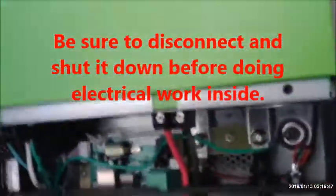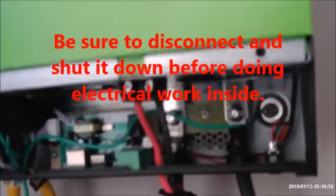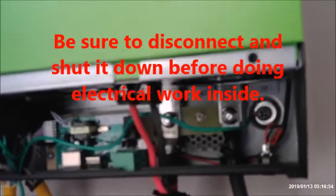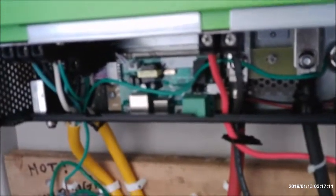One more important thing: be sure you disconnect everything and shut this down completely. I disconnected the AC input, output, and I shut off the solar panel input — you want it dead. And of course shut it off at the on/off switch underneath here before you do any work or any jumper wires. Thank you.